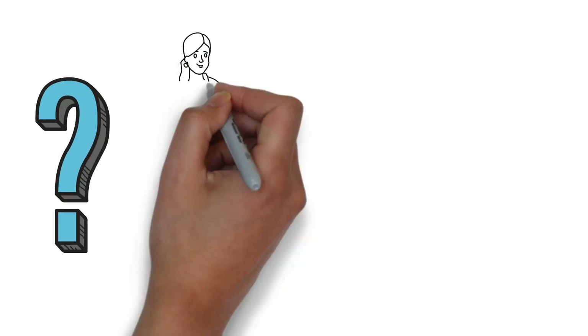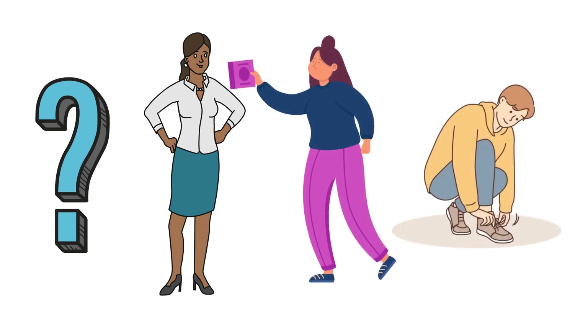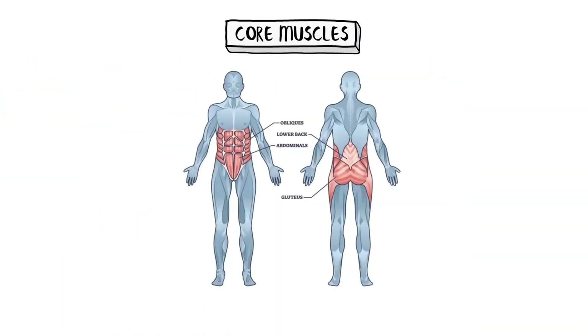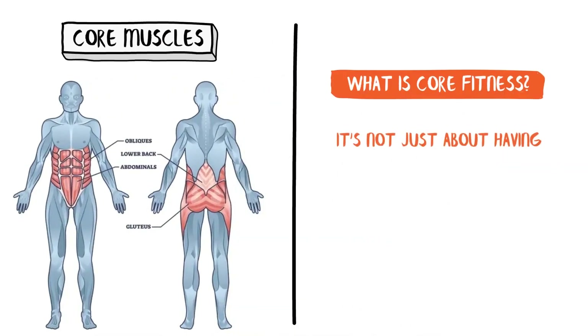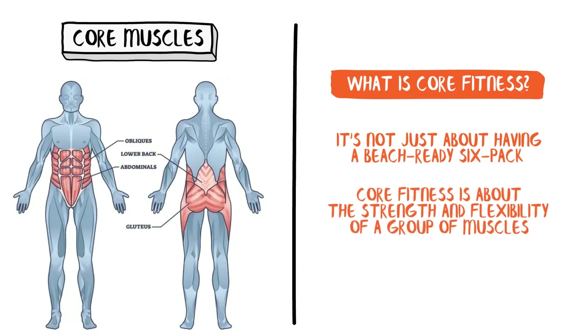Have you ever thought about what keeps you standing upright, enables you to twist to snag that bag of chips off the top shelf, or lets you bend to tie your shoes without toppling over? Yes, it's your core muscles — the unsung heroes of everyday movements. Core fitness is not just about having a beach-ready six-pack. Core fitness is about the strength and flexibility of a group of muscles that encase your torso like a natural corset.